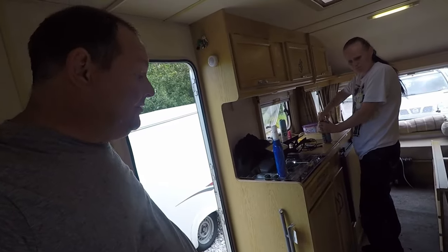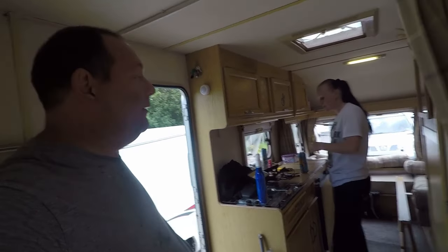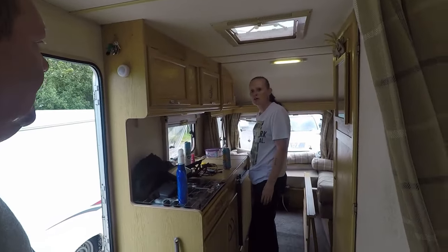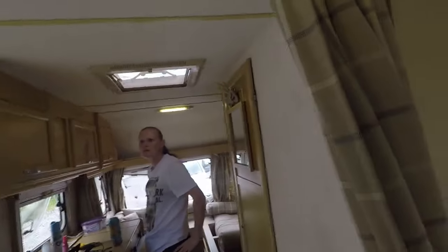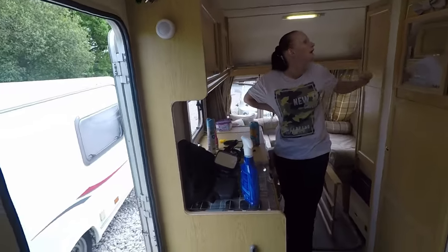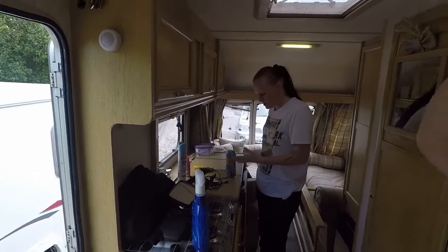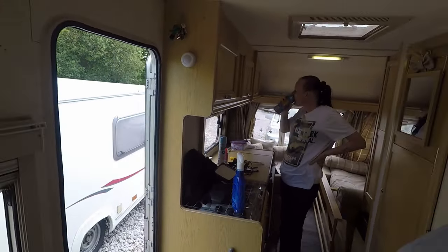There's not really much to do in the caravan, not now. What we could do is start measuring stuff up — what we need to replace. We've done the main bed area, we want to clean it up. All we can do now is just start measuring what needs to be measured. See if anyone's got any ideas about what we can do with the van — what sort of design.